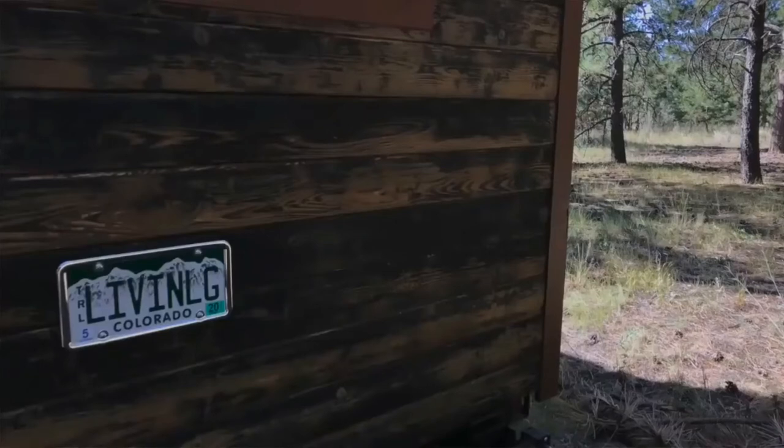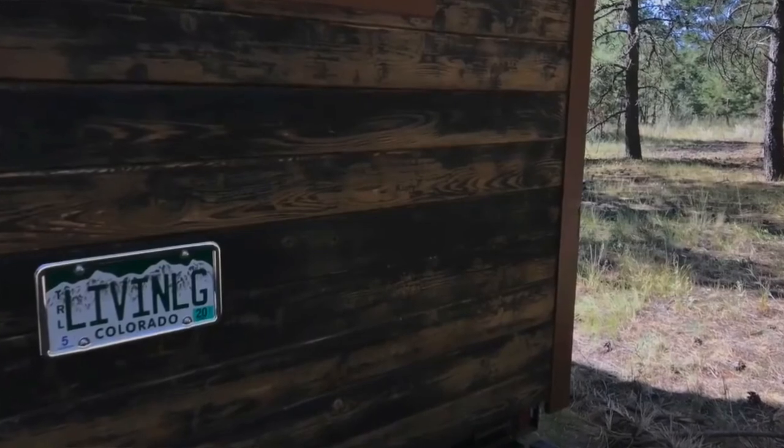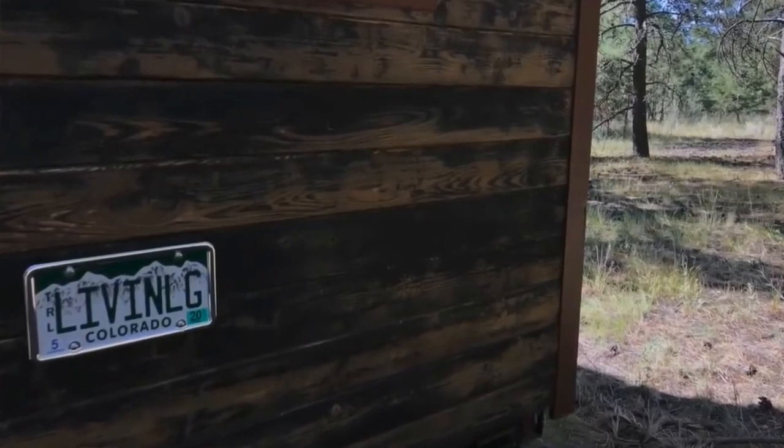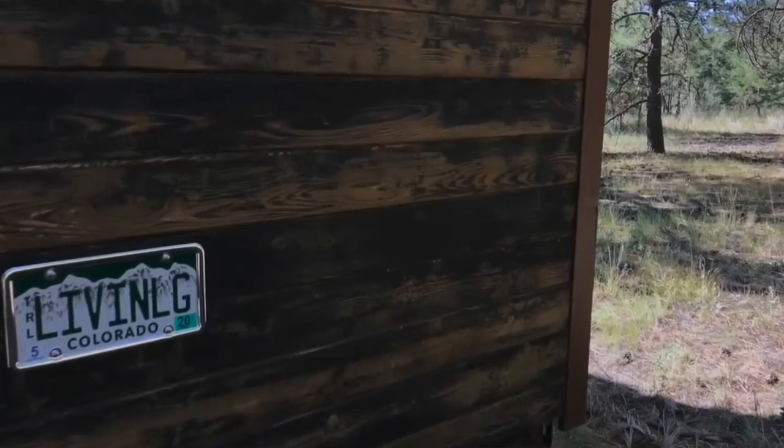That is the full tour. If you have any questions, please feel free to click on the link and send me an email — I'll be happy to answer any queries you have about the house. Thanks for watching.